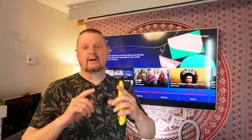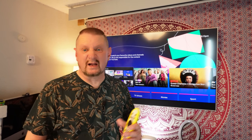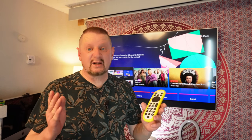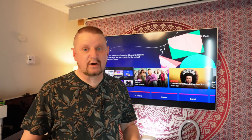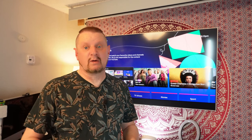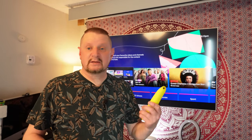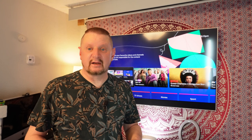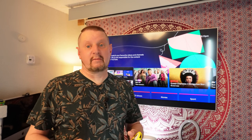That's everything I like about the Sky Glass. I'm sure there are other things and I can always do that in another video. If there's anything you like and would like to recommend about the Sky Glass, put it in the comments below — it's a bit of a laugh. Anyway, like and subscribe, thank you very much for watching.